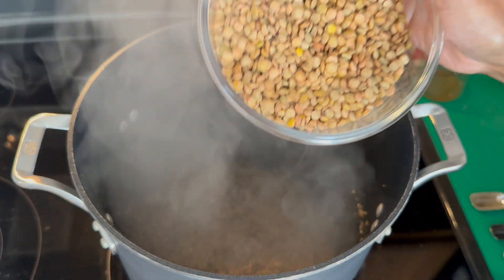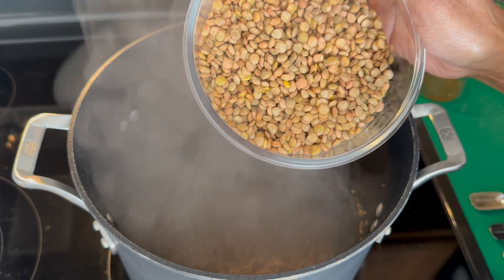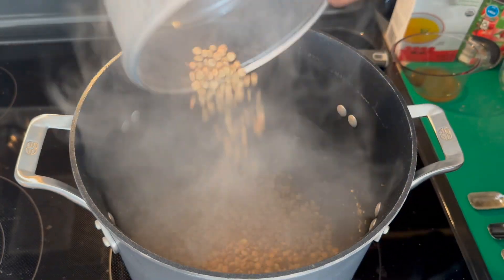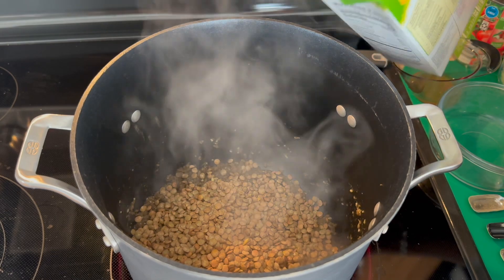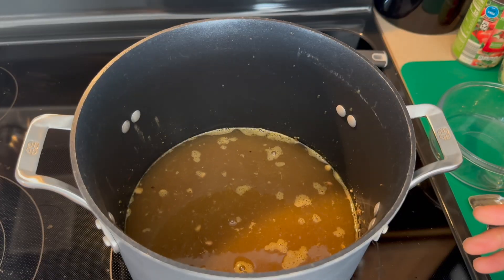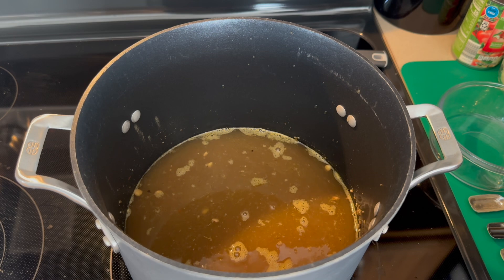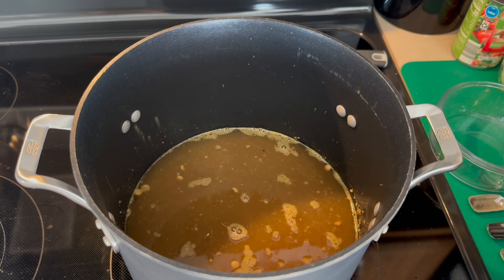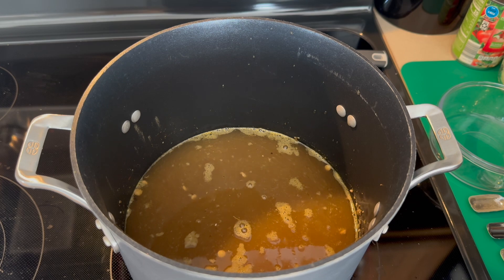So now our lentils have been rinsed and sorted. We're going to go ahead and add in our lentils, and we're going to add in our broth. We're then going to allow our lentils with the broth and our seitan to simmer for about 10 minutes.